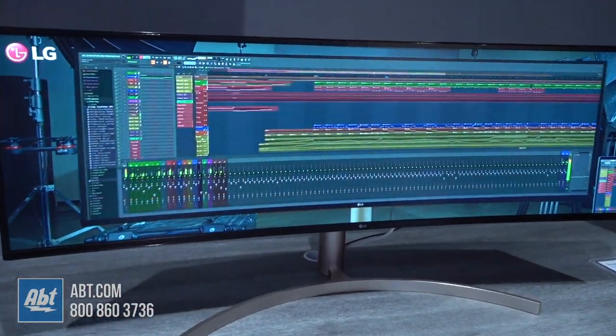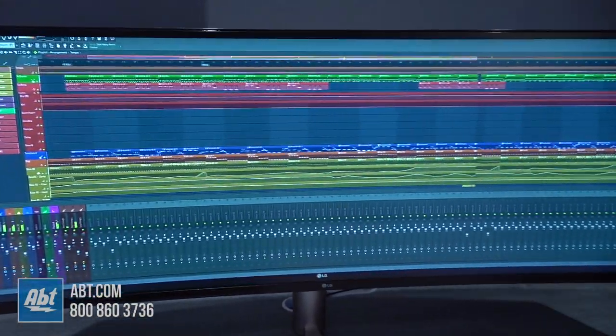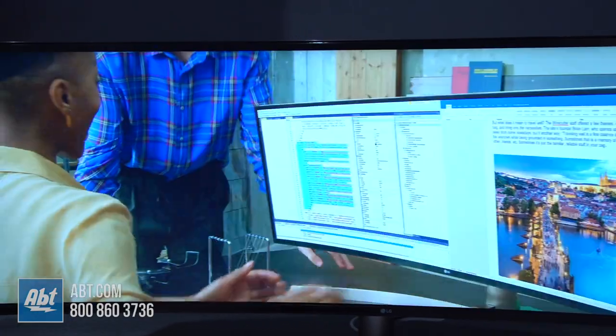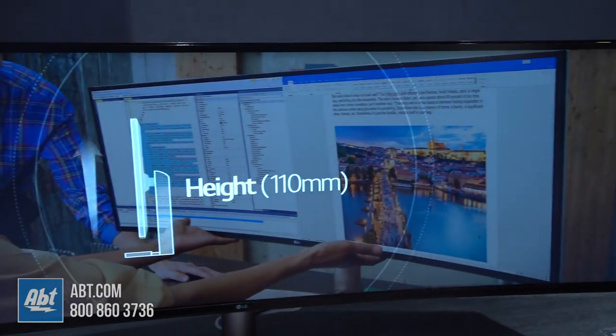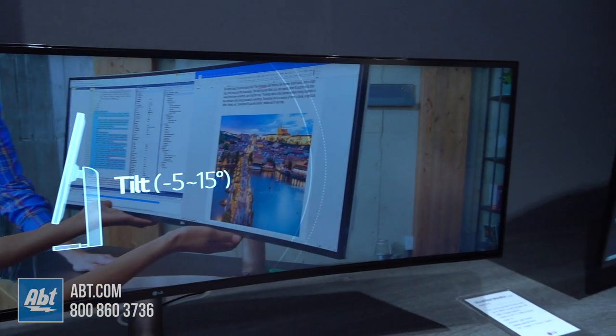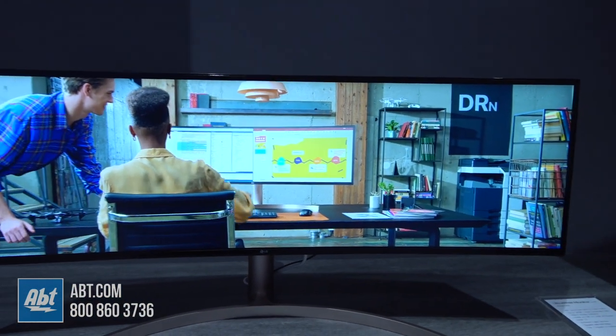We're looking at a resolution of 1440 height, but 5120 wide — 5K wide, if I remember correctly on this one. So the beauty is that with this monitor, you can go ahead and be working on three different images side by side at full height.